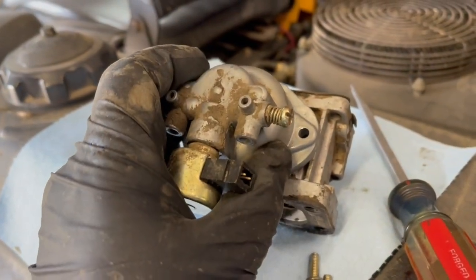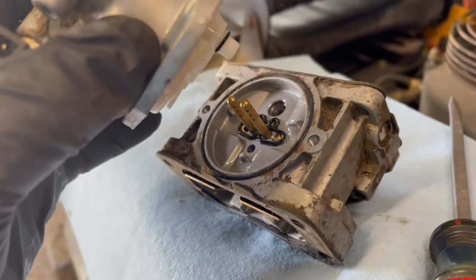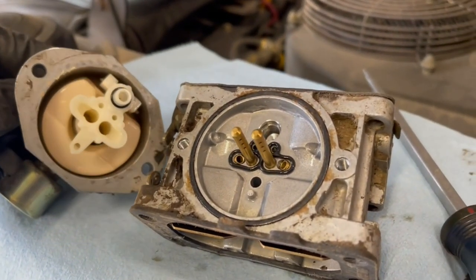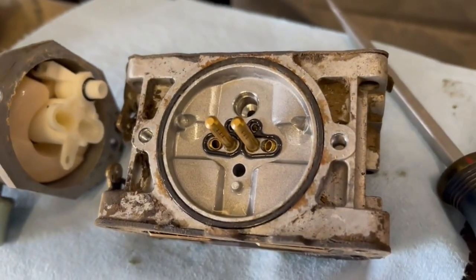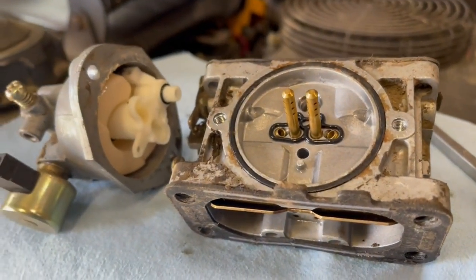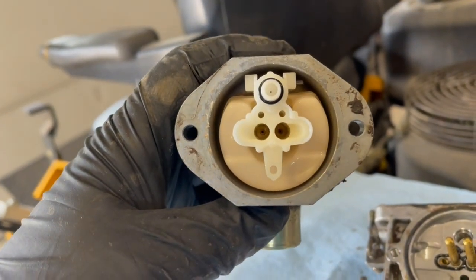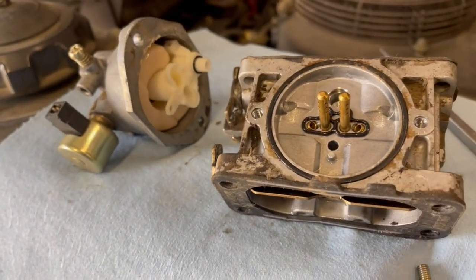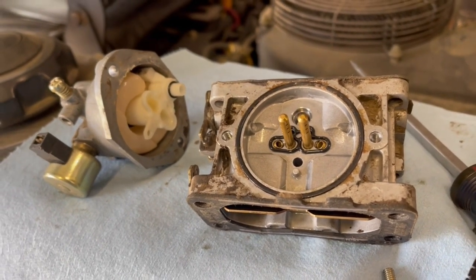I got the bowl loose. The gasket's not in too bad of shape. Looks like there's an O-ring that goes down and seats in that hole — that's what had to be pulled out. I am going to clean this up. It doesn't look bad at all; doesn't look dirty. I'm going to take some carb cleaner, clean this up, and put it back together. Now I've got the numbers, so I know I can get a rebuild kit or a replacement. I'll put it back together and see how she runs.